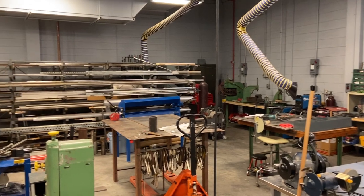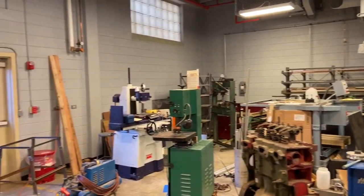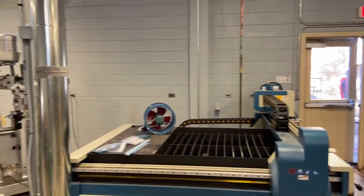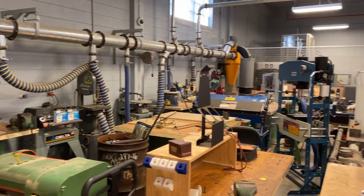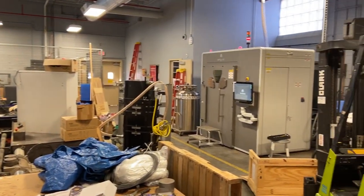The next stop on our journey was the UGA Engineering Fabrication Laboratory. Looking around at the lab, we had access to a wide variety of materials and machines in order to create our mold. After considering a number of options from 3D printing to subtractive methods, we decided to use a milling machine in order to bring our mold halves to life.